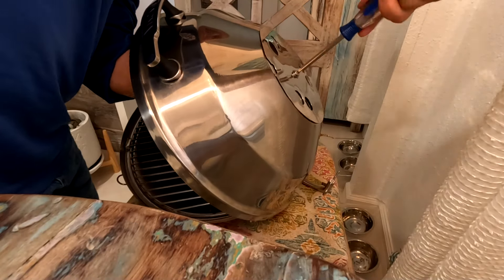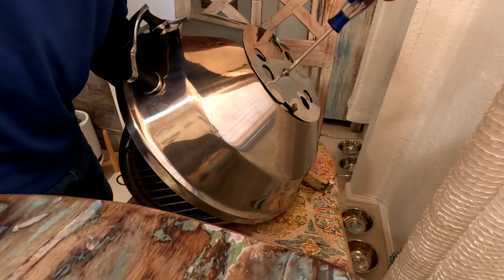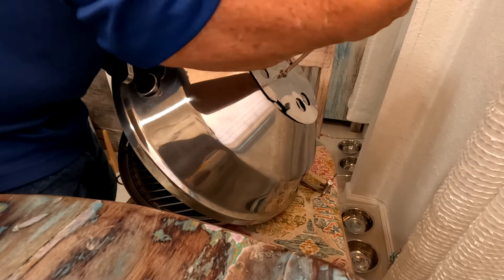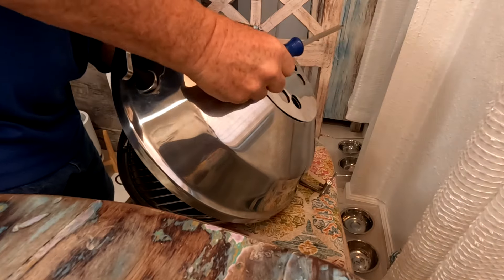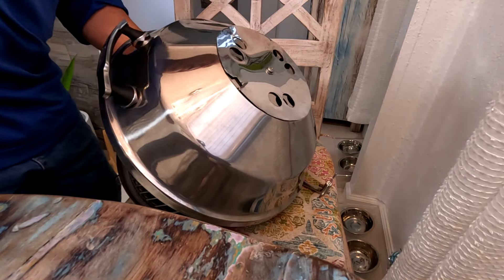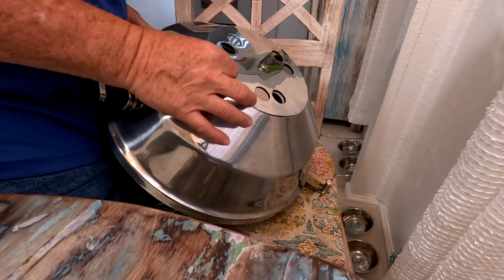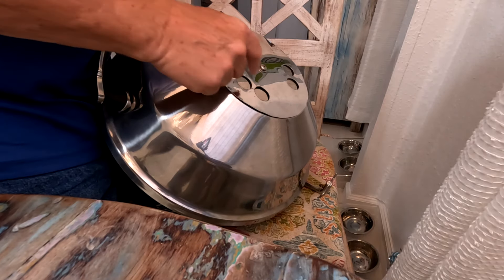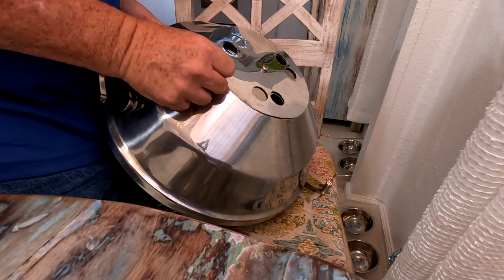We're going to tighten it until it feels a little snug. We don't want it too tight because you still need to adjust the airflow. We need just enough so it's a little loose but not too loose. Now it's starting to get a little tighter. You don't want it turning on its own — with just a little force from one finger you can turn it and close it all the way. Right now it's closed, no air will go in. You can open it slightly, halfway, or fully.